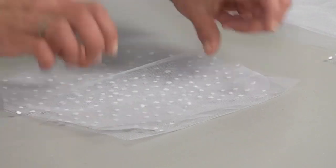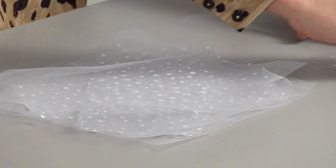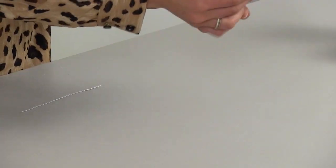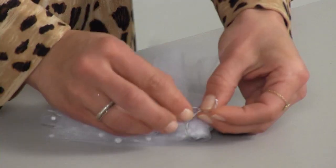Step three: layer pieces of tulle on top of each other, alternating directions. Step four: fold tulle in half and pinch the bottom together. Secure with twine.